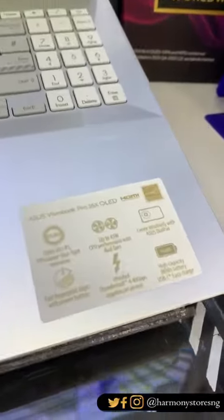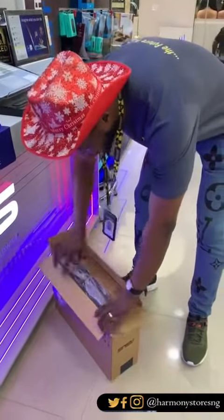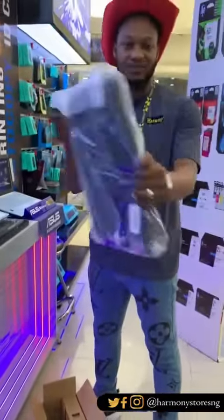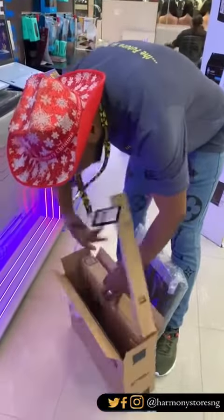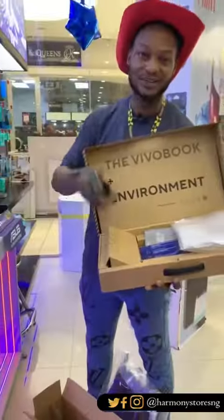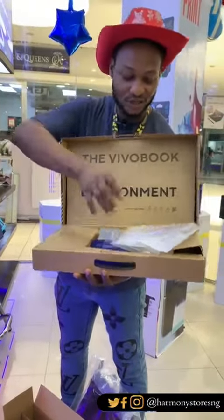Let's go to the box and see what comes with the PC. The Asus VivoBook Pro 16X comes with a laptop bag — a carrier bag to carry it with. Inside the bag we have a two-pin plug 65-watt or 45-watt charger.